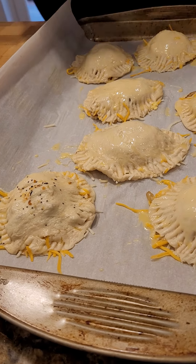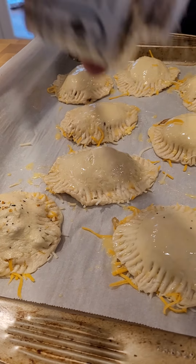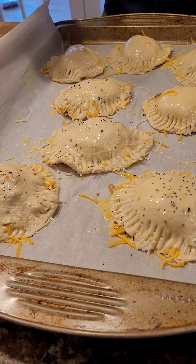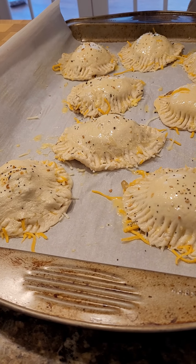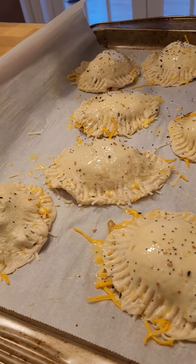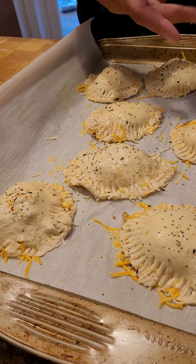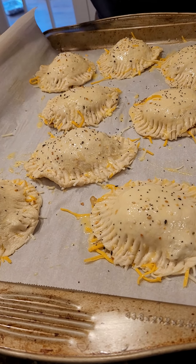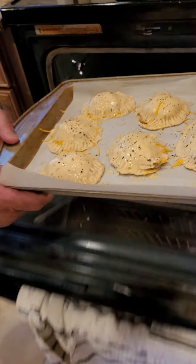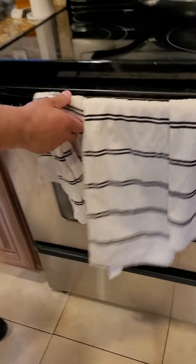I tried doing this with a croissant — the croissants didn't kind of work out, so I had to go to plan B real fast. It's my favorite seasoning, by the way. This is done — the next stop is the oven at 400 for about 20 minutes. Can't wait for those 20 minutes to go by.